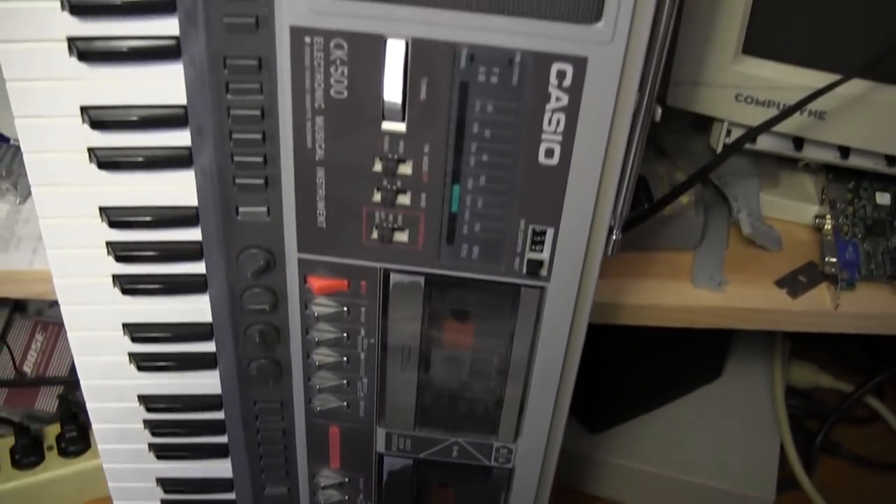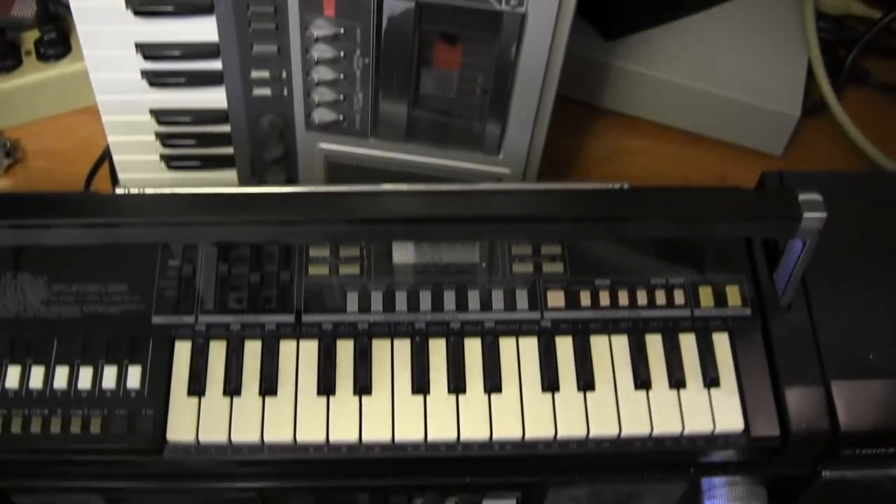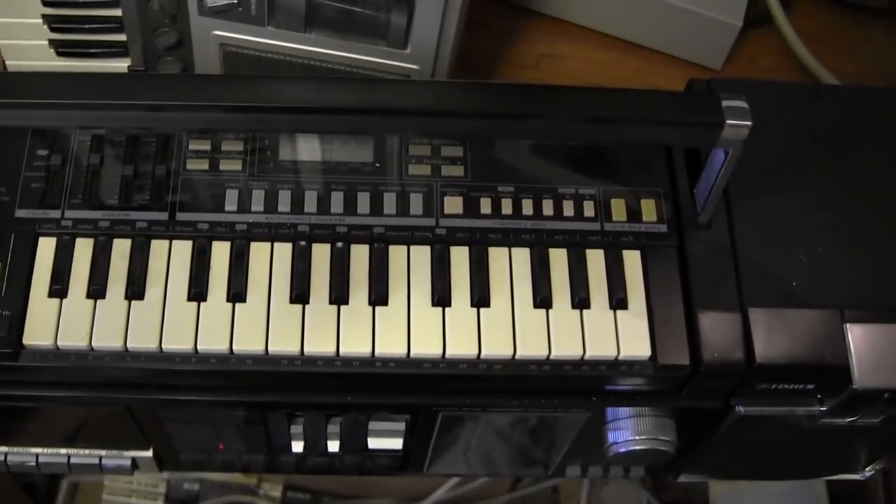And here's the only other piano thing I have. Trying to keep this short. There you go. See ya, bye-bye. Thanks.